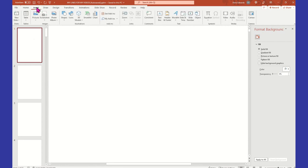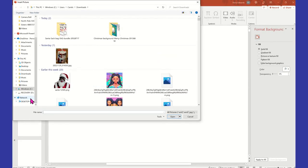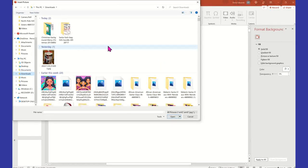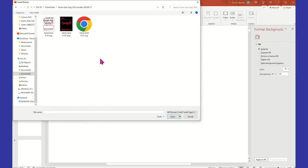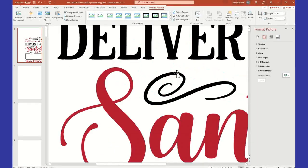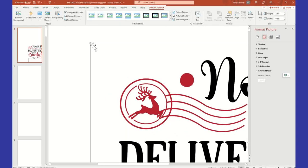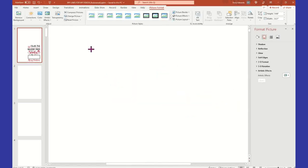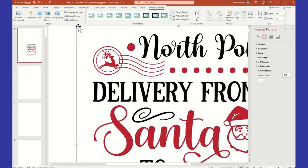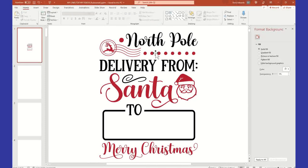All right, then I'm going to go and insert a picture from this device, and I'm going to go to my Downloads and grab that Santa sack. Let's see what this JPEG looks like. It's super big, so you're going to have to decrease the sizing because it's going to come in as if you really were doing a 20 by 30. There are other ways to downsize, but I'm just going to drag it. For this particular design, I already have a Santa that I want to use.